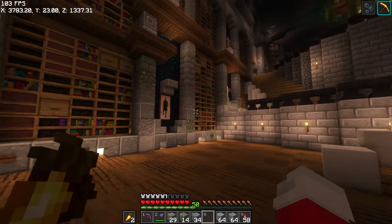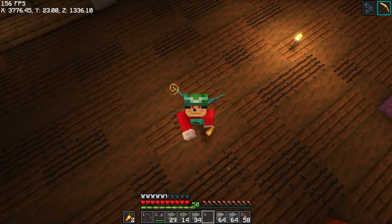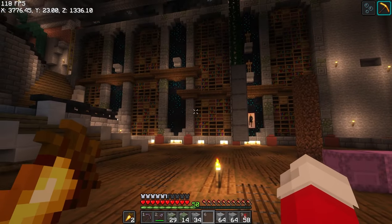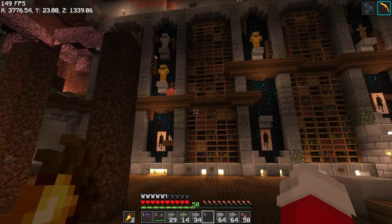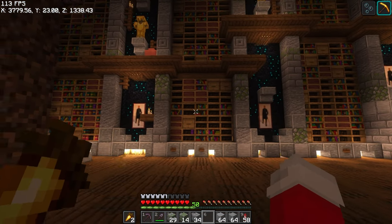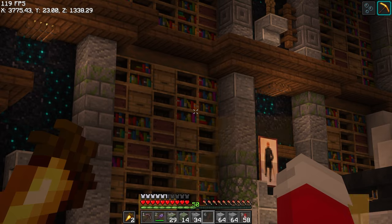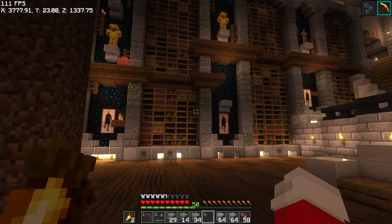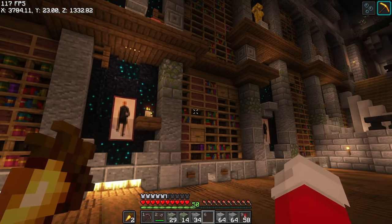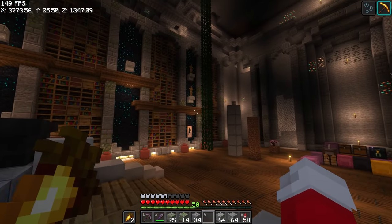I wanted to talk about how incredibly expensive and grindy it's been to build this so far. If you're still watching, leaving a like or a comment would help me out a lot, because this is ridiculously expensive. I've burned through almost half a shulker box of emeralds on villagers for the bookcases, at least seven or eight stacks of wood for all the looms, and the spider farm grind — oh geez. But we're nowhere near done.